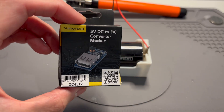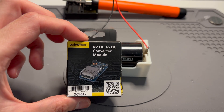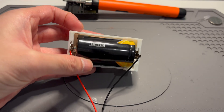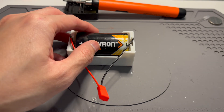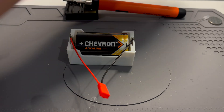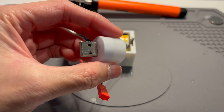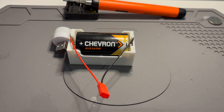The really cool thing about this module is that it can take a low voltage — for example, this D-sized battery at 1.5 volts — and boost it to 5 volts. As we know, 5 volts allows us to run USB appliances like this little 5 volt USB light, your phone charger, and all that kind of stuff.